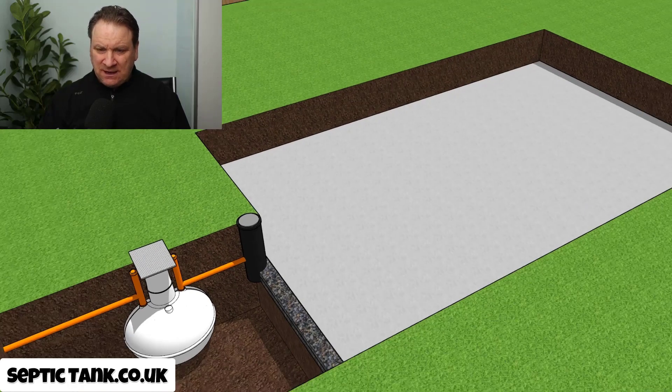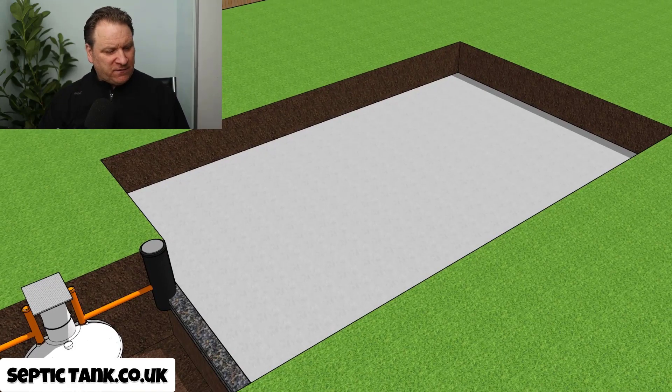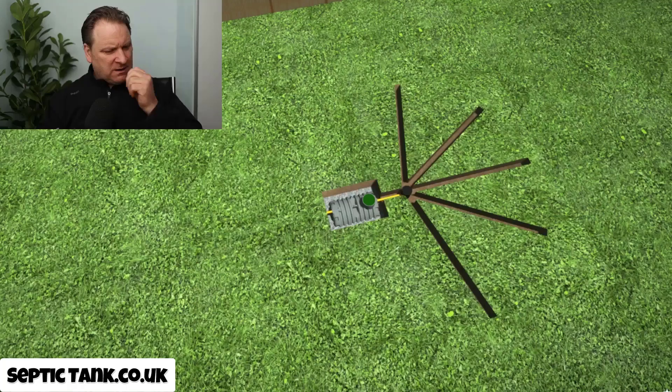Now let me give you example number two. Personally — call me biased if you want — this is my favorite kind of soak away. Why? Because it's really easy to install, they work amazingly, and they cost you hardly anything compared to a herringbone soak away. This next one is called easy drain, and it's a contemporary of the herringbone system but it's a lot shallower.